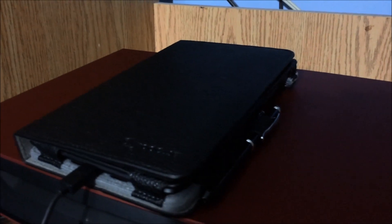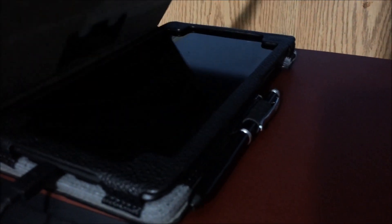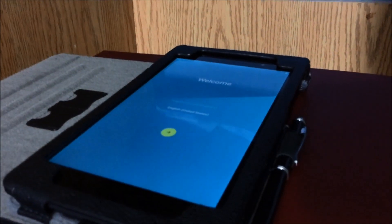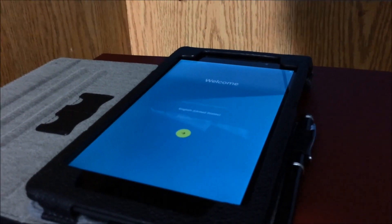Hey, what's up. So right now, the Nexus 7 is now Android 5.0, aka Lollipop.